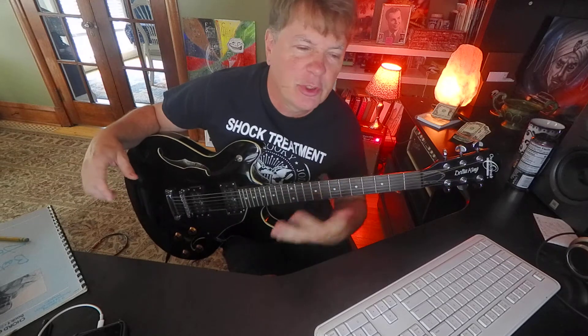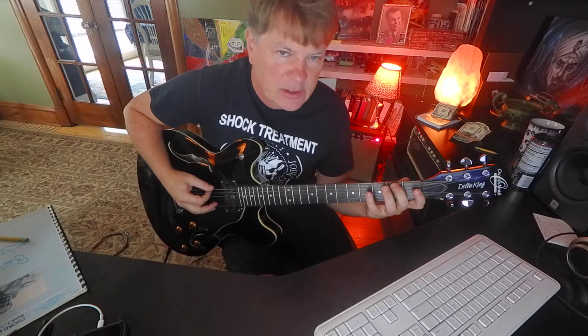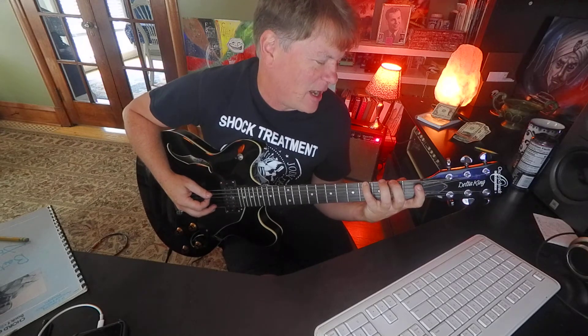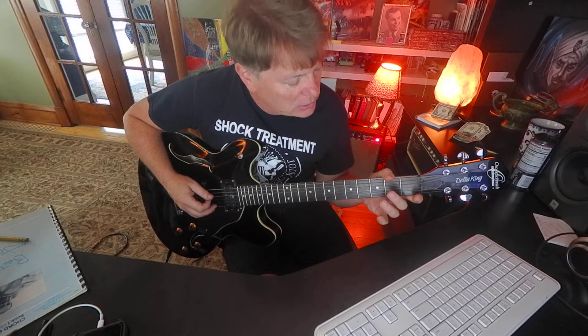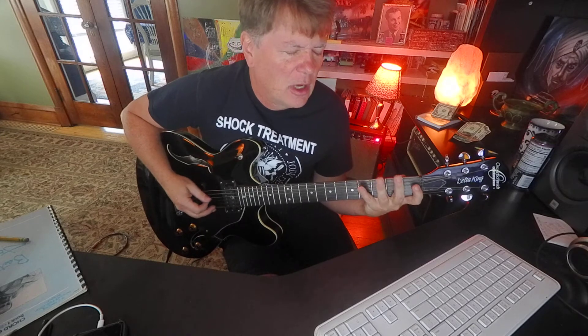If that feels really weird on your hand, you probably need to spend some time working on fingering — four fingers, four frets. It shouldn't cause shooting pain up your arm; it should be pretty relaxed. That's the goal, so I hope that doesn't hurt.